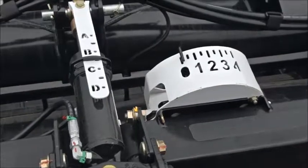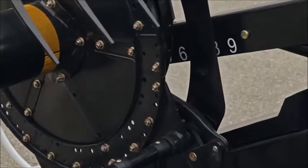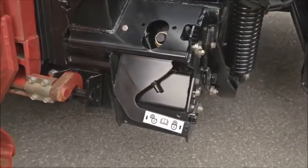Adjust the hydraulic header angle tilt halfway between B and C. Completely lower and position the reel fore/aft at position 5 on the right-hand reel arm.